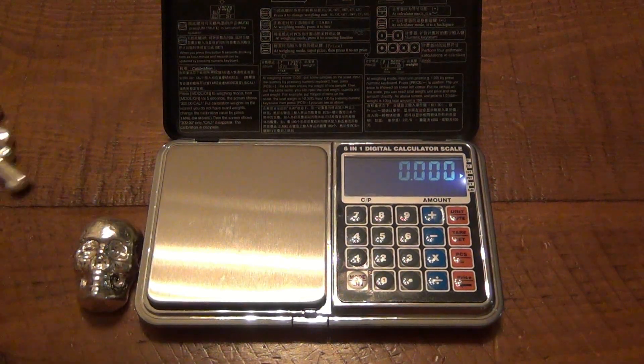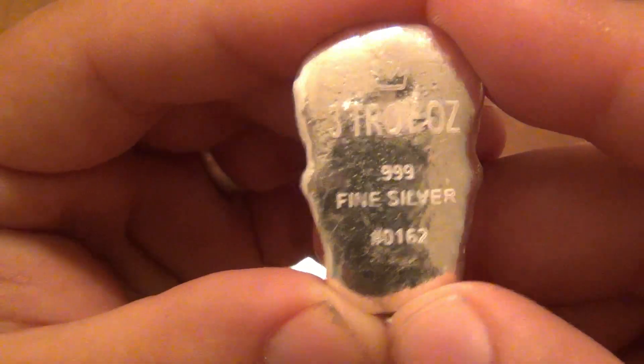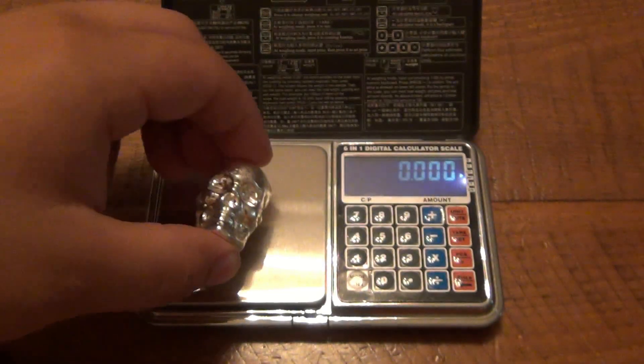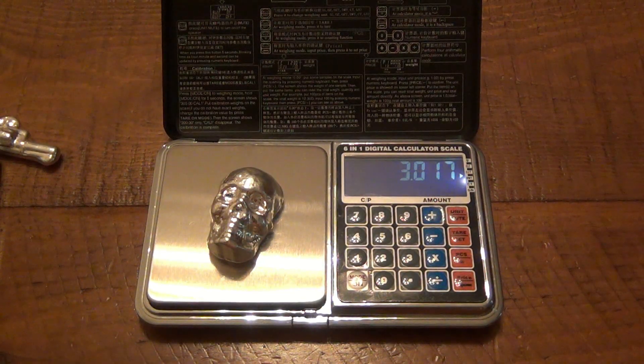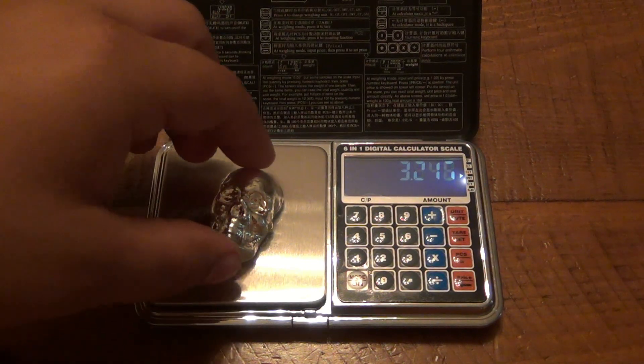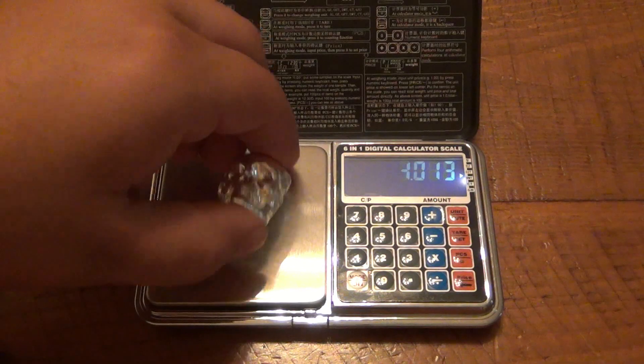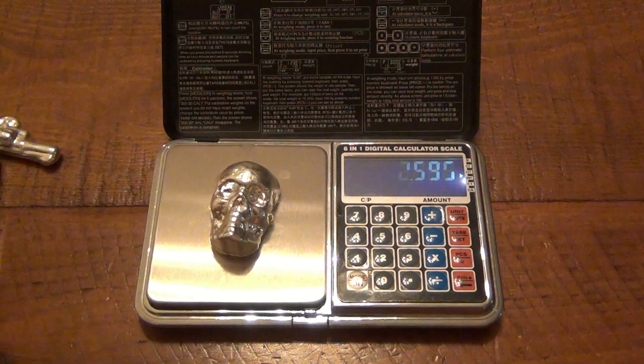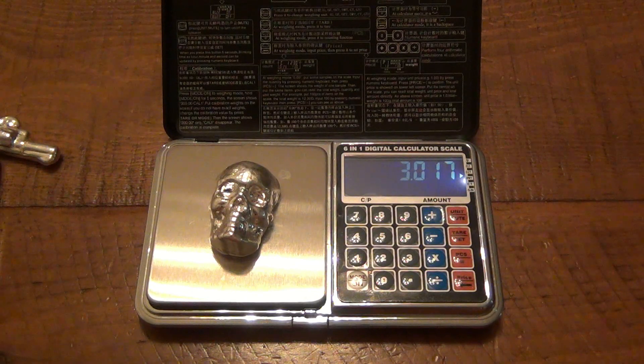Now this skull is supposed to be a 3 troy ounce skull — or art piece, you'd call it. So let's make sure that's correct. We're at zero. And there you go — this one actually has a little bit extra silver: 3.017, so seventeen hundredths of a troy ounce extra. Really insignificant. Let's get back to zero to make sure it's consistent — and there you go: 3.01.